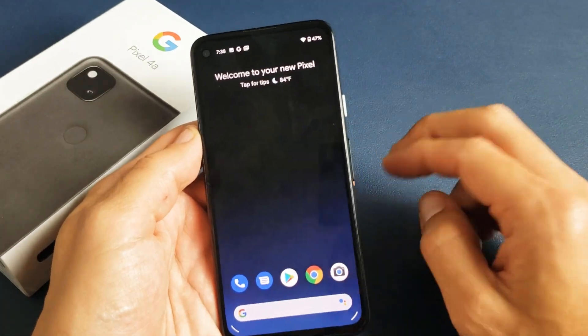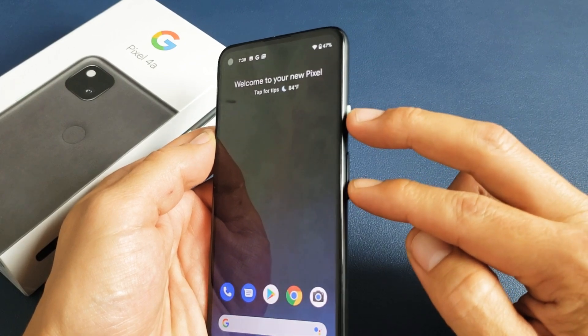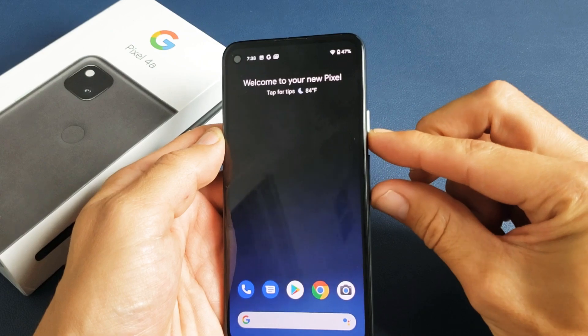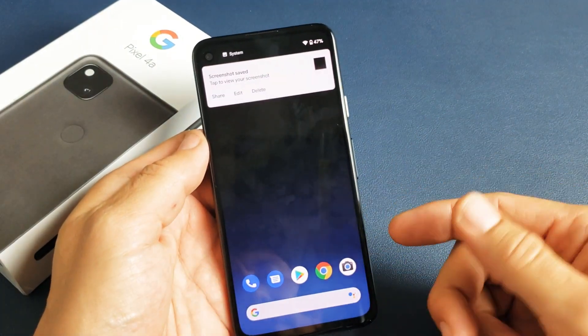Now the second way to take a screenshot is a two-key combination. You want to press and hold the power button and the volume down. Press and hold for about one second until it flashes and you can let go. So power button, volume down — ready? Press and hold. And there you go. That gets saved directly to the photos gallery.